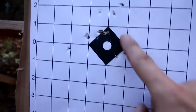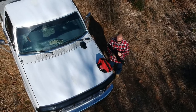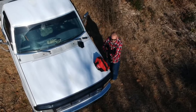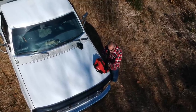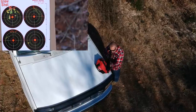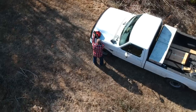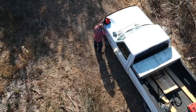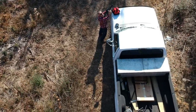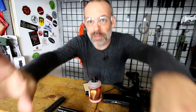That is not bad for 15 yards. I will say that is not bad at all. You guys are a little bit better on your right there. There we go — straight lines going across.